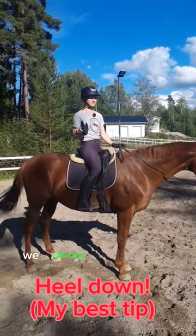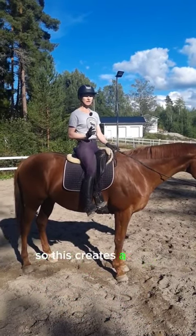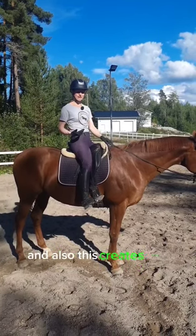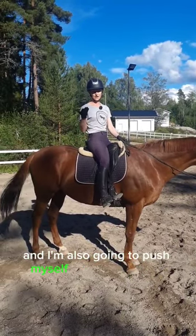How to get your heel down. We definitely don't want to push our heel down like this, because this creates a lot of tension in our leg and also creates a chair seat, causing the leg to swing forward and pushing yourself out of the saddle.